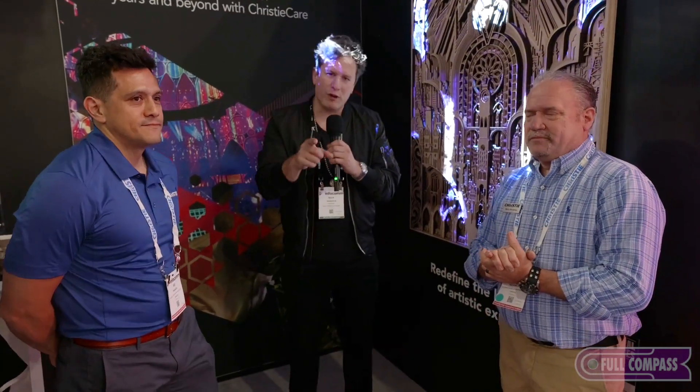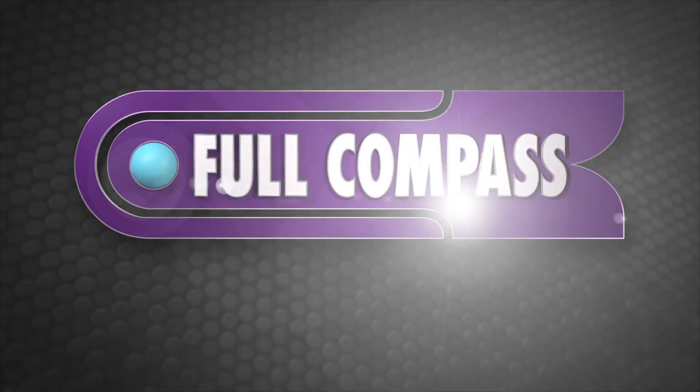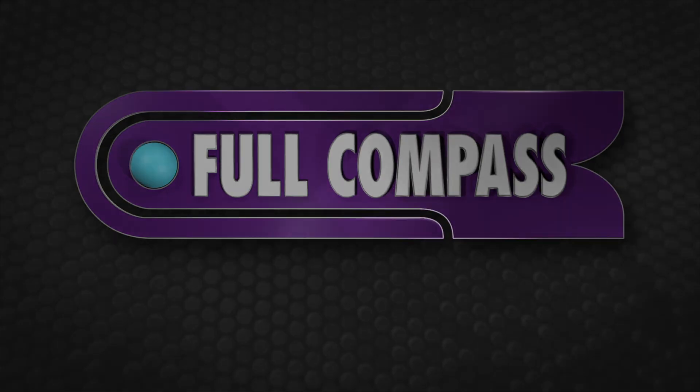Quick shout out to Limelight Art — that's who developed and created this content. What I love about Christie is that with all the applications of projectors — corporate, advertising, so many things — they're really showing the immersive and art side of what can be accomplished too. This is the booth tour of Christie. Go to fullcompass.com if you have any questions and contact a sales rep. We're happy to walk you through all of these awesome products from Christie. As always, keep it right here at Full Compass for more coverage from Infocom. Ed, thank you so much. Martin, thank you so much.